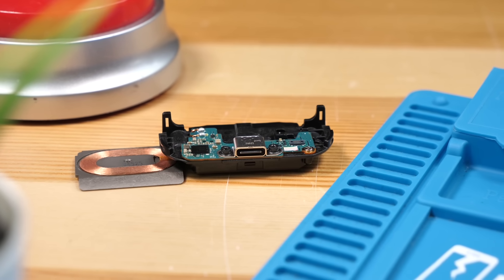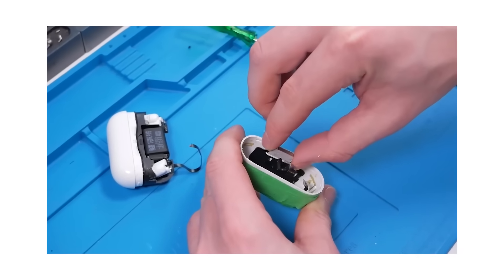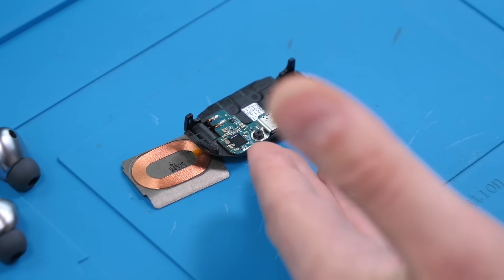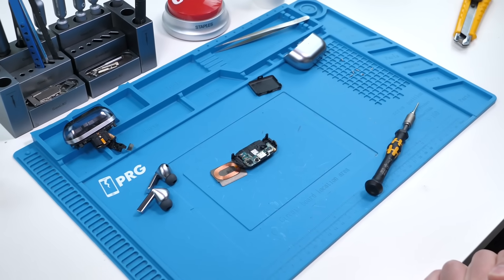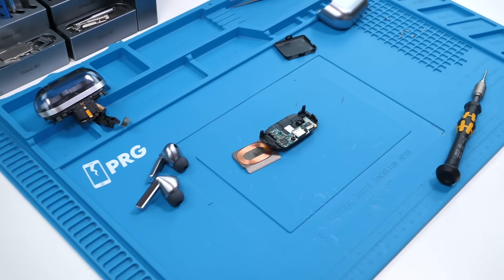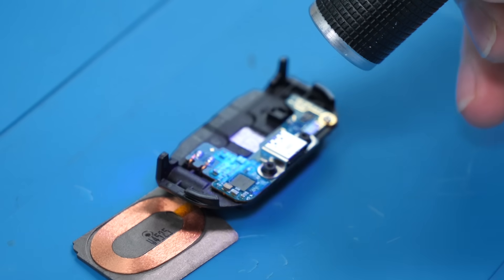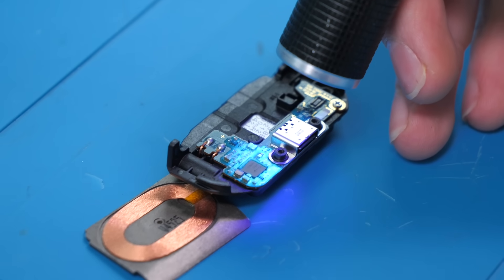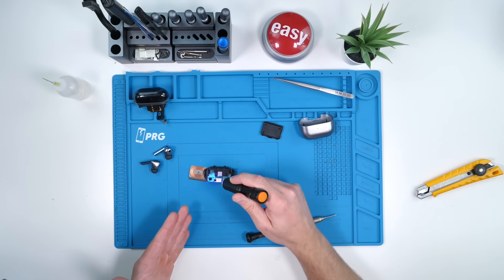It looks like the USB-C port is actually soldered onto the board. AirPods don't have a soldered port onto the board, but obviously getting to the port is near impossible. At least you can get to the port here, but you will have to know how to solder to remove and reconnect it. I don't know if you guys can see what I see, but I'm seeing a glare on the actual board. If we pull out our UV light — check that out. That is a coating, and that coating is responsible for water resistance. It's supposed to prevent water from making contact with the board, which is how this has its IP57 rating.